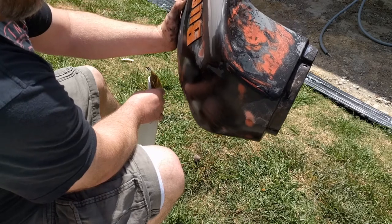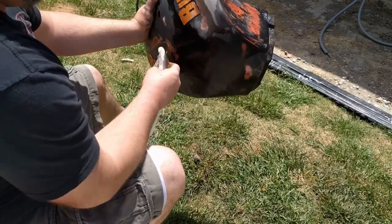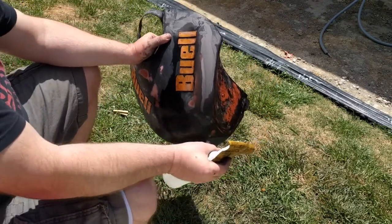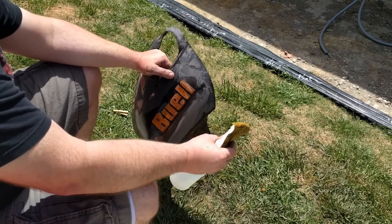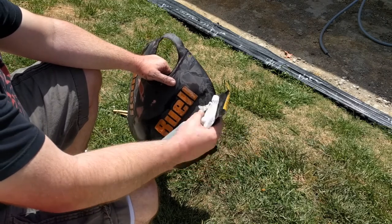I'm just going to keep going at it and eventually we'll get there. Think about wet sanding - just keep water with you. You can use a bucket with some soap in it, or a spray bottle with soap in it, or a spray bottle with water, which is what this is.